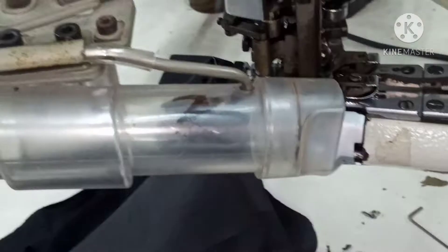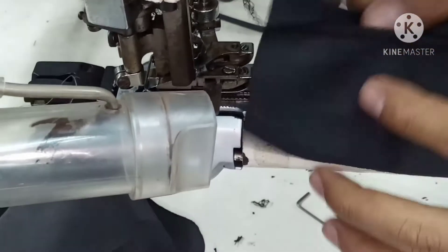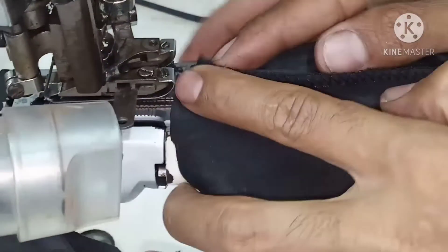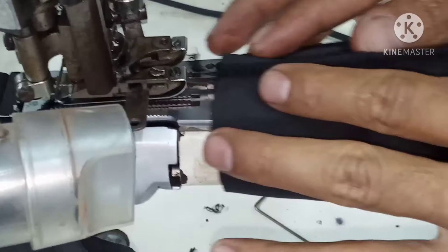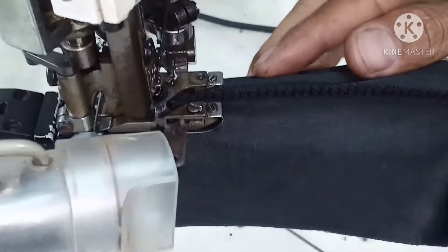Oke, langsung aja kita mulai, cara kerjanya. Untuk cara kerjanya ada dua versi. Karena di saya juga baru buat training anak-anak sewingnya, jadi saya pakai dasar dulu pakai obrasan, biar tahu jalannya dulu. Ini untuk yang belajar boleh diterapkan kayak gini.